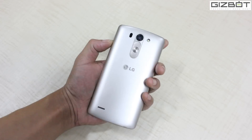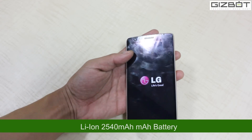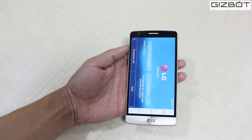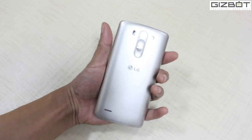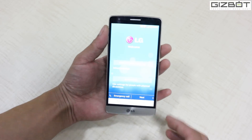You've got a wide range of connectivity options like 3G, Wi-Fi, Bluetooth, GPS and also NFC. The battery is 2540 mAh. It comes with a wide range of color variants: metallic black, silk white, and shine gold — which I think I'm holding right now. And yeah, basically that's the background of the phone.